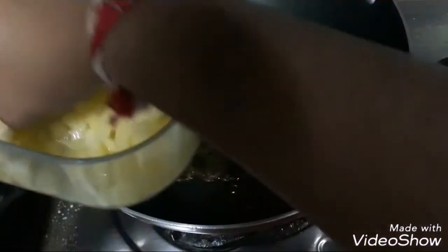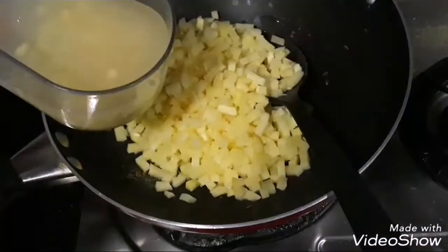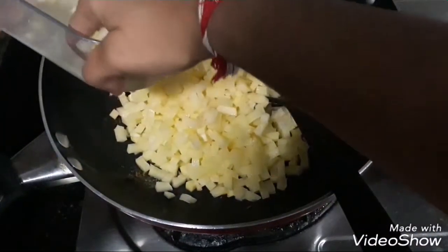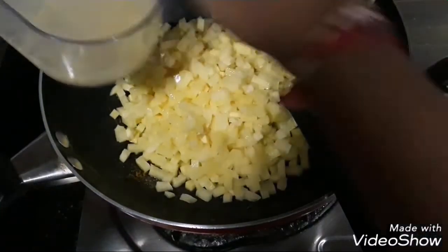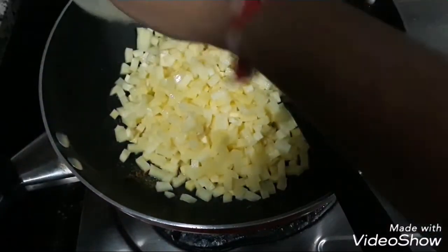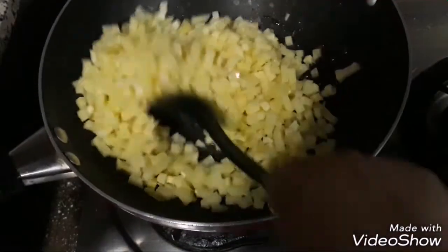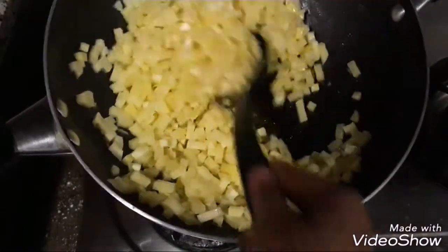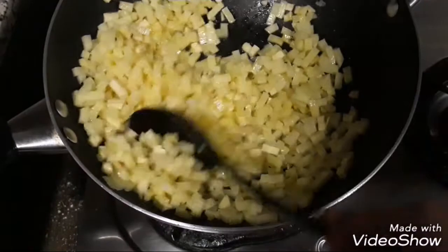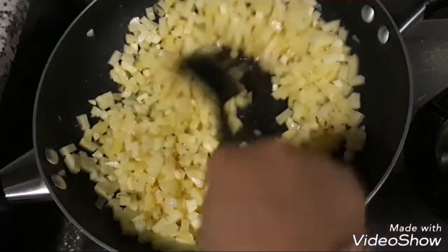Once it starts to sizzle and is nicely hot, add in 250 grams of chopped potatoes. These are quite finely chopped and I've let them soak in water to prevent browning. I'm just going to drain all the excess water and add in the potatoes. You might be wondering why I'm using raw potatoes instead of boiled ones — when open cooked in a pan with a good amount of oil, they give a very nice taste and the slight chunk of the potatoes adds much more texture and bite into the sandwich.